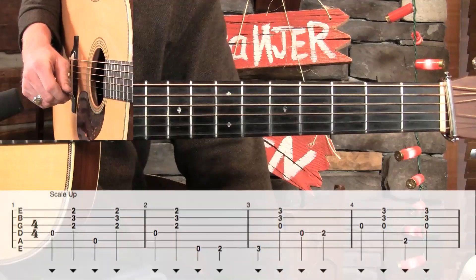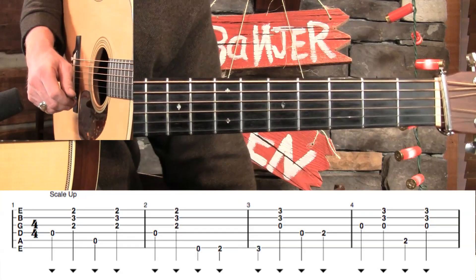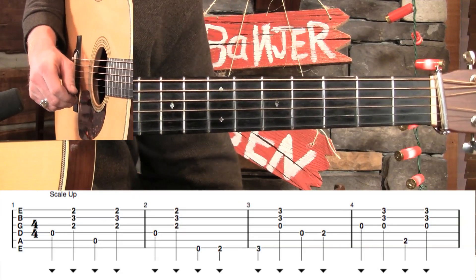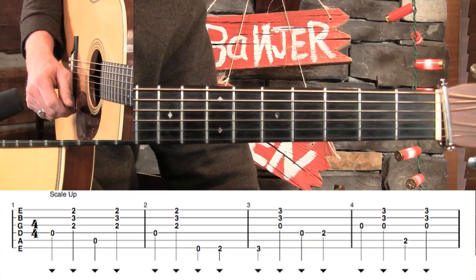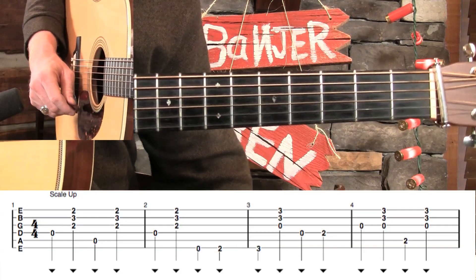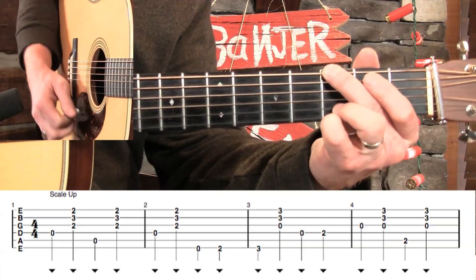Let's go ahead and throw up that first line of tab there. The way that I have these set up is two measures of D going into two measures of G, but the D lick is always happening in the second measure. So that means if you just have one measure of D, this would work just fine — you would just start in the second measure. The first one we're going to do is called Scale Up. I'm not talking about your shower here.